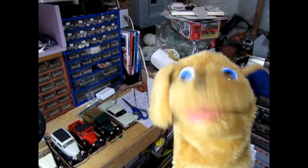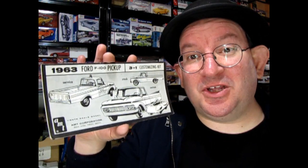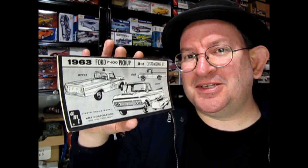Hey Danny! Guess what Round 2 is doing? What is it, Trevor? What's it to do with Round 2? They've announced that they're re-releasing the 1963 Ford pickup truck, to go along with the 1960 that I did the sneak peek video on a little while ago.